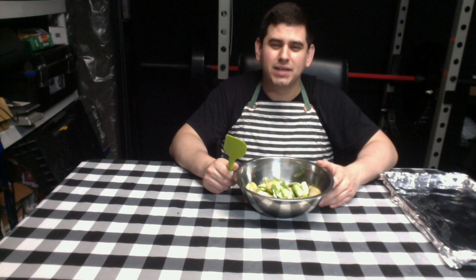For step five, mix the ingredients evenly in the bowl with the spatula.